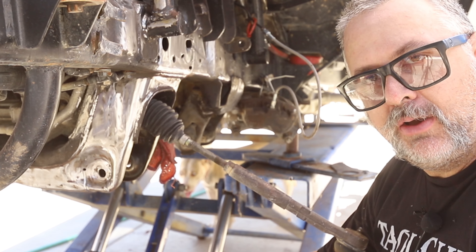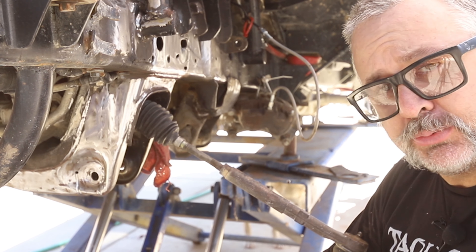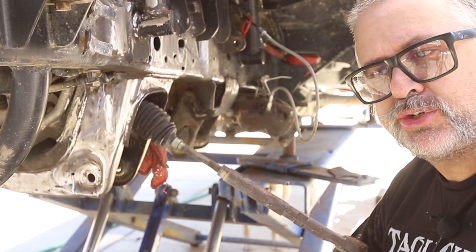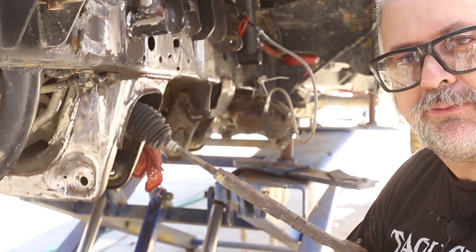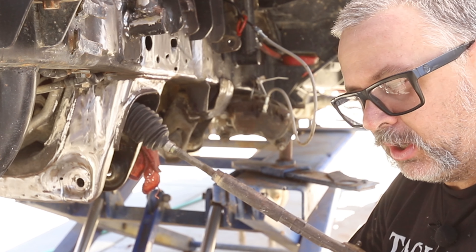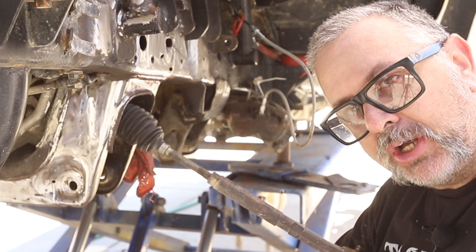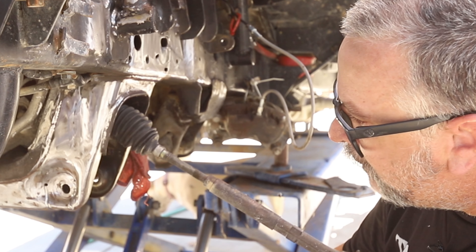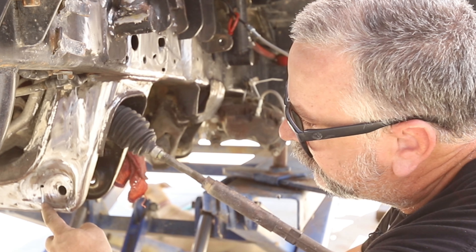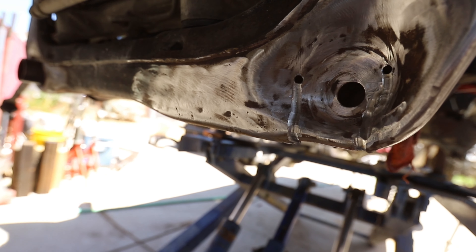This one has already been pre-runnered out. It's had a modified suspension for years now, so it's actually an older build. What we're doing is freshening up a few things that are showing their age. This truck has a Dixon Brothers long travel kit with coilover and bypass, and we'll be installing bump stops for it.